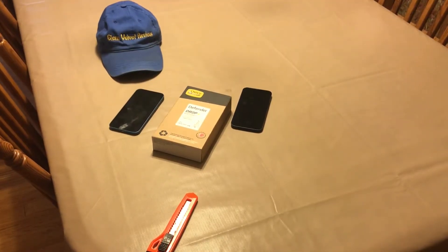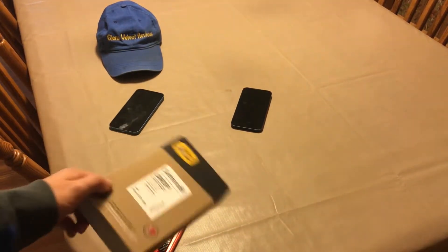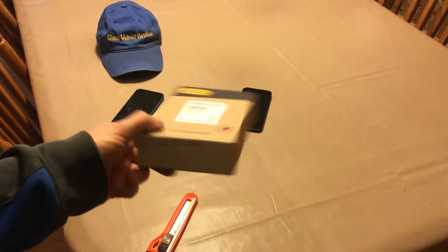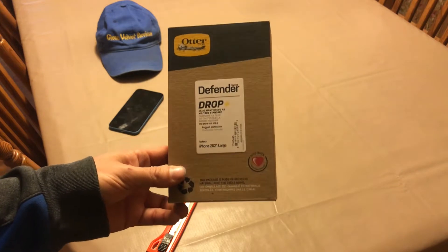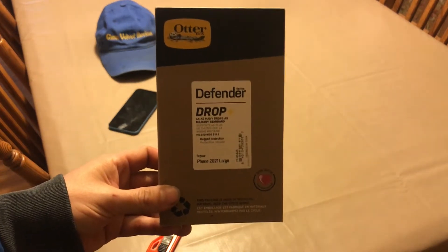Hello everyone, we are back with Glen Velvet Reviews. I just got — if you saw my other videos, me and my mom just got the new iPhone 13. I did an unboxing review. So I got the OtterBox case, the Drop Defender Series. This is not the best one that they had, but it's really up there.